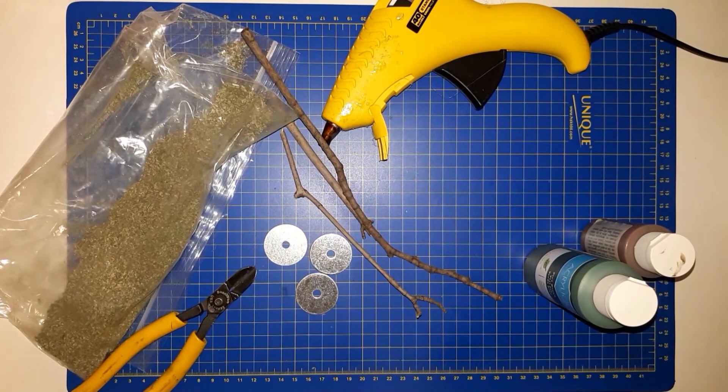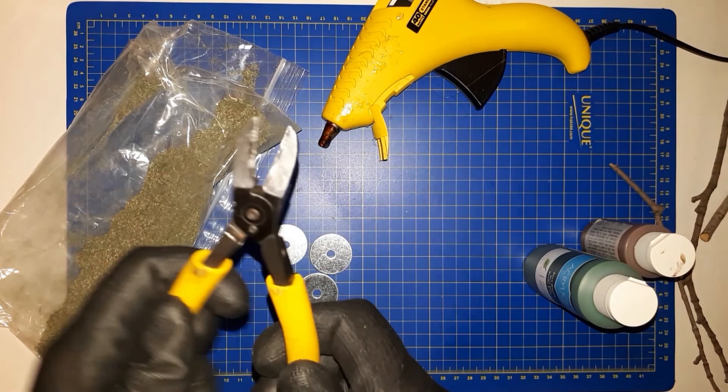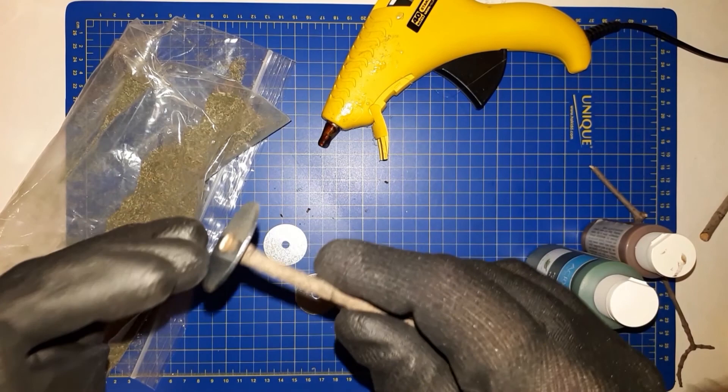The next thing you're going to need is some branches, and you can just find these in the yard. If you want, you can dry them in the oven — I chose not to and haven't seen any effects of that. You're going to need something to cut the branches with, so I chose some basic snips. After that, you're going to need some washers — these are used to base your trees, so try to find something that your branches fit right in the middle. It'll make it a lot easier.